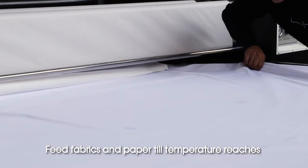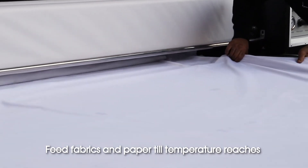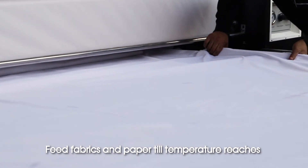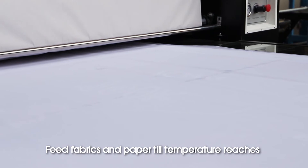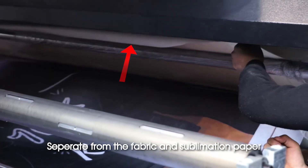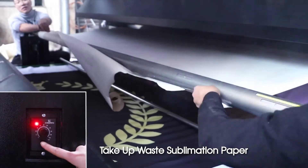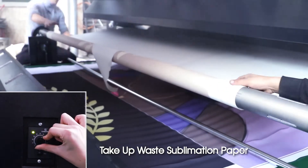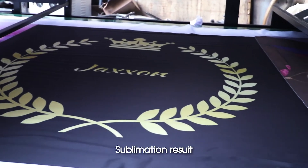Feed fabrics and paper until temperature reaches the set level. Separate from the fabric and sublimation paper. Take out with the sublimation paper. Sublimation result.